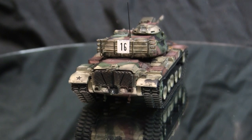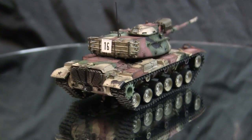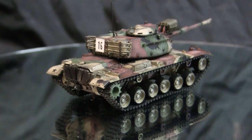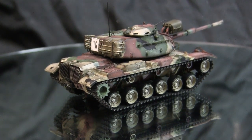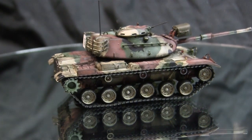The M60 was designed in the late 1950s but really started to enter full production in the early 1960s, and the vehicle remained in production status all the way through the 1970s.